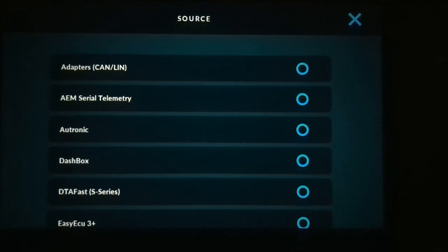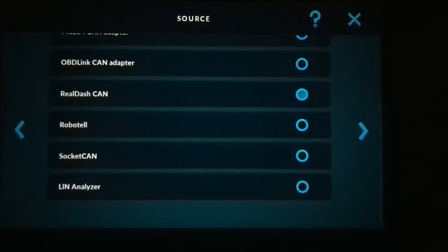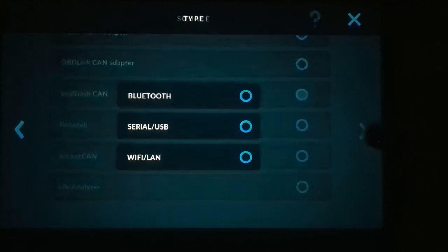There are two ways to connect RealDash: you can use Bluetooth wireless, or you can use a wired connection. The wired connection is going to be a little bit faster, but Bluetooth wireless is more convenient. Either way, when we choose Source, we're going to choose Adapters, CAN/LIN — it's the first option. Go to the next screen and select RealDash CAN, which is the same for both setups.